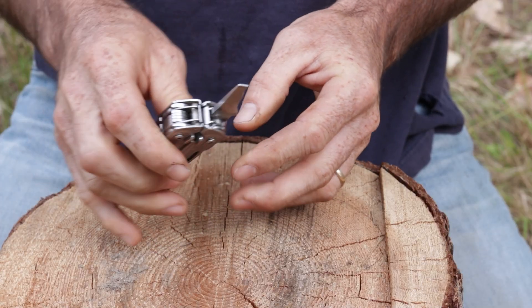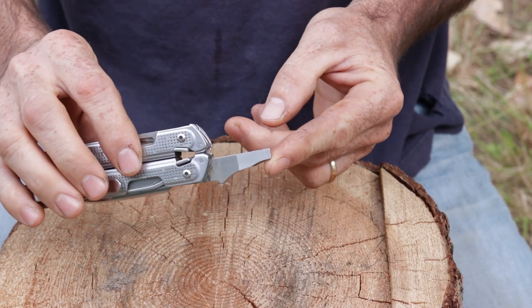The way I kept the blade sharp was just on a flat rock. If you think about it, a honing stone is just a flat rock or a stone that's been milled or sawn flat. I found a flat rock on the lakeshore and used that to keep my tools sharp. I can actually put a razor-sharp shaving edge on this knife with just that flat stone.